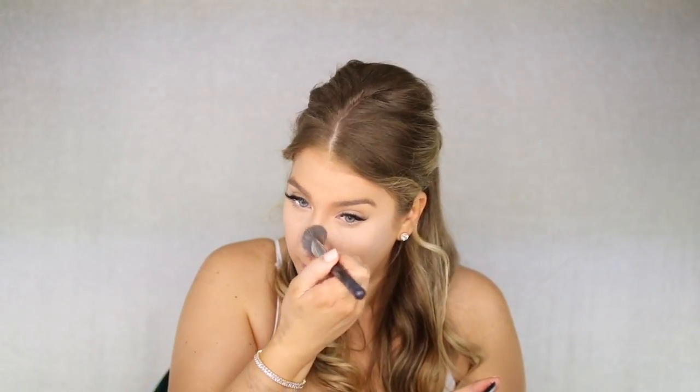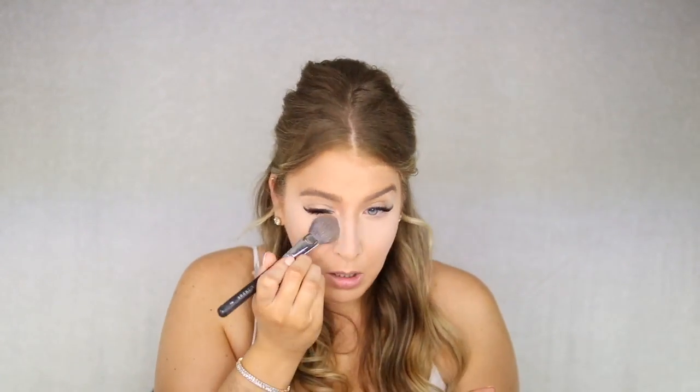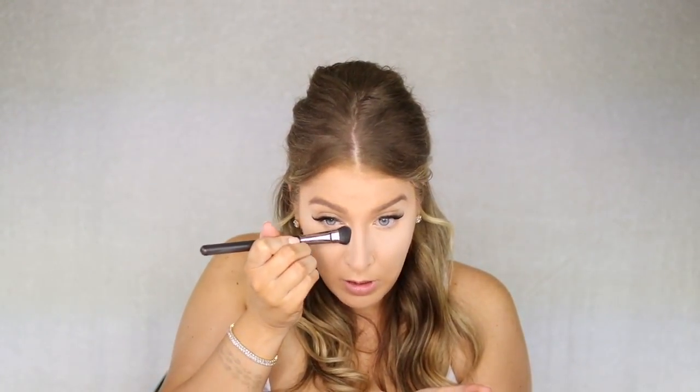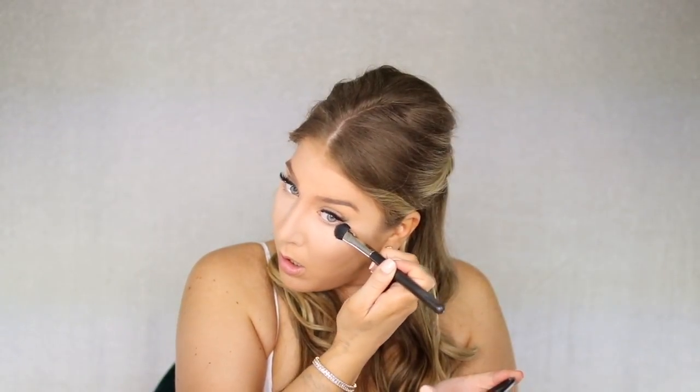Don't worry if you feel like it's too powdery, because we're going to use setting sprays. You want it to be powdery because you're going to get oily through the night, you're taking a lot of photos, and you don't want to look shiny. I'm going to take my MAC 227 brush and stamp it here for a little brightness and coverage.